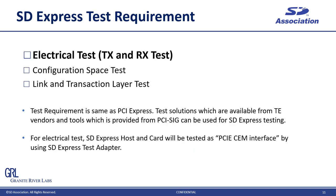Let's move on to testing. The first slide is the SD Express test requirement, which is totally the same as PCI Express compliance test. It includes electrical testing, configuration space testing, and link transaction layer testing. Basically, these tests can be performed by PCI Express test solutions available from test equipment vendors, and the test tools provided by PCI-SIG can be used as well. For electrical testing, SD Express host and card will be tested like a PCI Express CEM interface by using SD Express test adapters, which is a unique part of SD Express testing. Today I'm going to focus on electrical testing in this presentation.